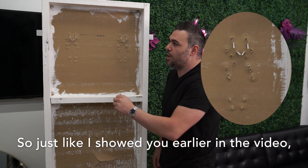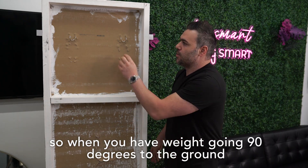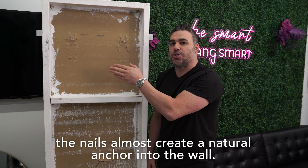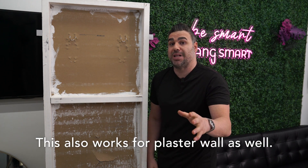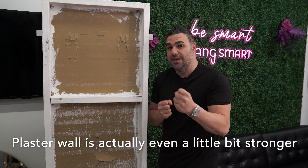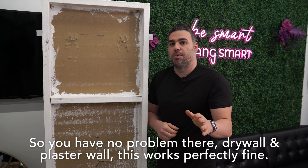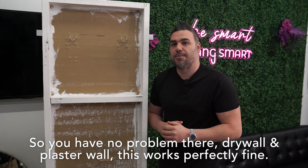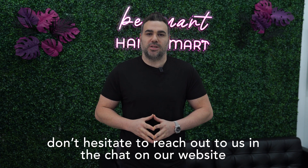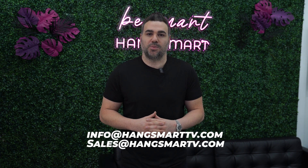We could have done it at 150, but we're showing you more than what we set as the weight limit, and you can all see on the back that nothing but nails are holding it in. This is quite literally shear force distribution: when you have weight going 90 degrees to the ground and the nails going in at a 45 degree angle, the nails almost create a natural anchor into the wall. This also works for plaster wall as well — plaster wall is actually even a little bit stronger based on the mixture it's created with. Drywall and plaster wall, this works perfectly fine. We hope this demonstration was helpful. If you have any questions, don't hesitate to reach out via chat on our website or drop us an email at sales@hangsmarttv.com or info@hangsmarttv.com.